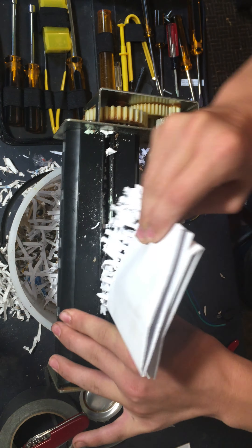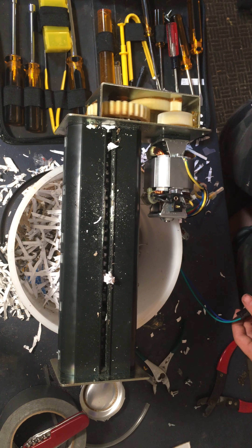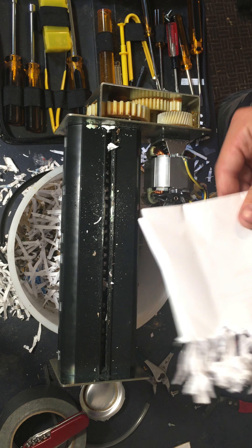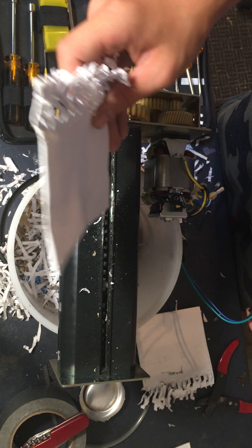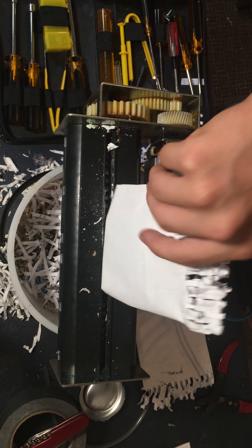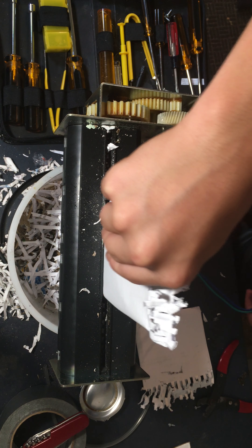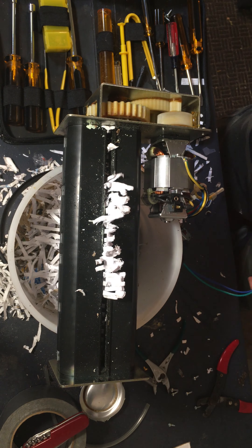Let's get the paper out of there and shred what we had in there. Alright, let's try it with one piece of paper now. Half the width. Easy.